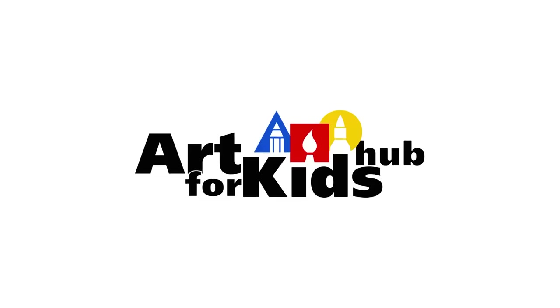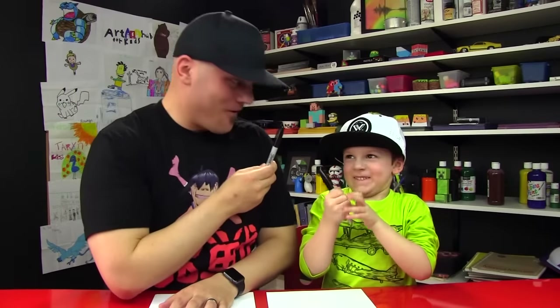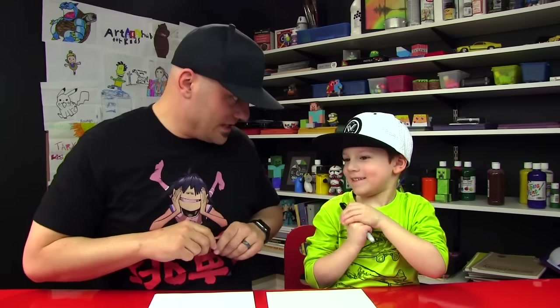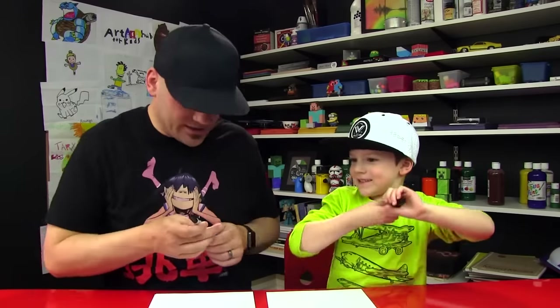Hi friends, we're going to draw a leprechaun because it's St. Patrick's Day. Alright, little man, you got your marker. You ready to start? You even got your green shirt on, and you look like a leprechaun. We hope you guys are going to follow along with us. We've actually done this video before, but we did it a long time ago and I wanted to do it again with you. You ready to start? Okay, let's do it.